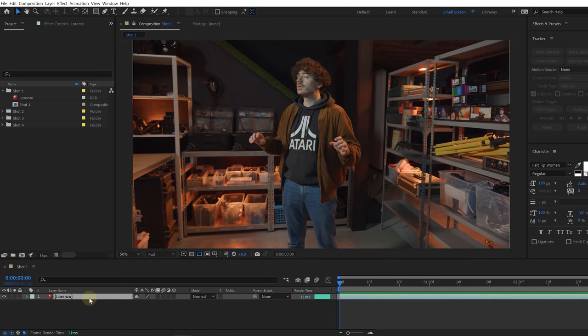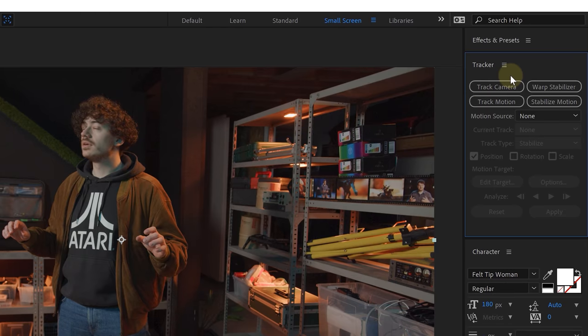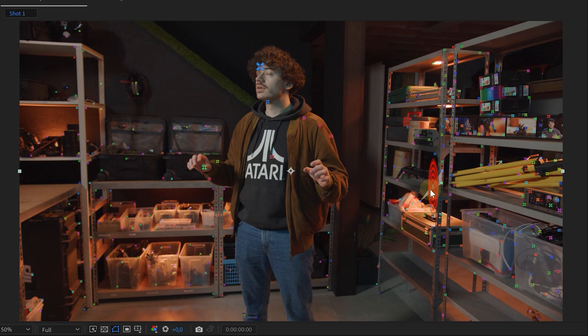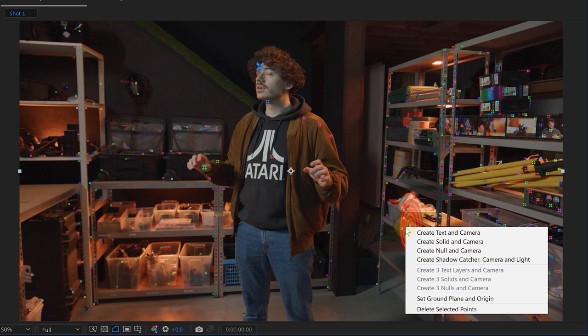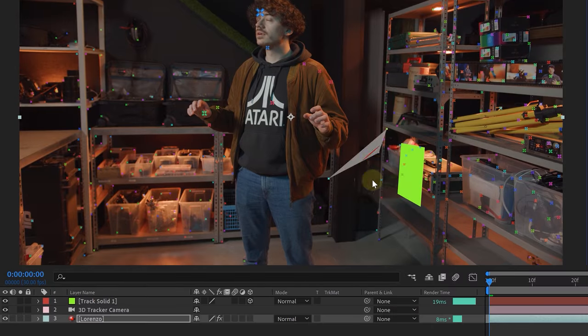The first step is tracking our camera movement. With the shot selected in our composition, head over to the Tracker panel — if you can't find it, look under Window. In the Tracker panel, press the Track Camera option. Let After Effects do its thing, and once done you'll see colored tracking points. While hovering over them you also see a target circle. Look for a point where this circle lays flat on a surface, for example the back wall. Once found, right-click and choose Set Ground Plane and Origin. Then right-click on the exact same position again and choose Create Solid and Camera, which creates a camera and a solid layer on that exact spot.